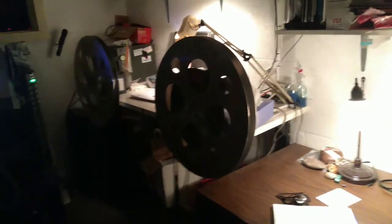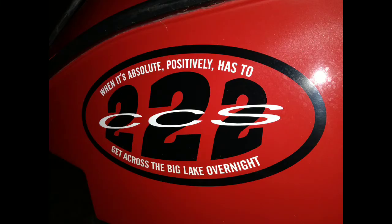Be kind — rewind. Yes sir. Till next time. Hope you enjoyed this little trip back in time to a day when the 35 millimeter projectors ruled the world.